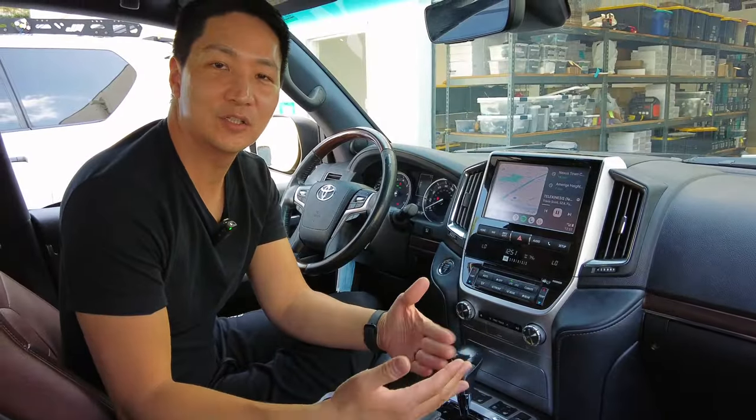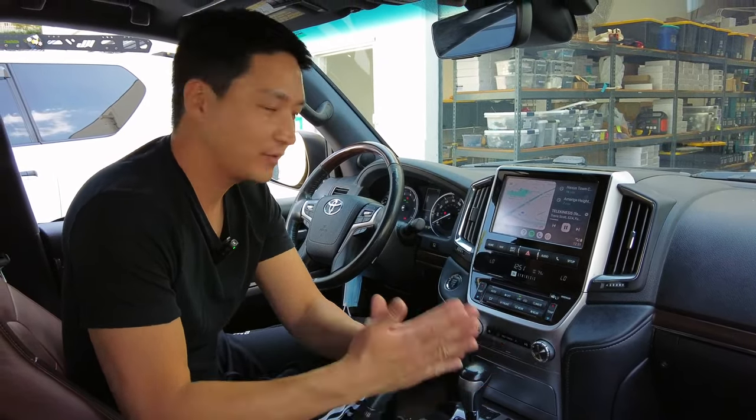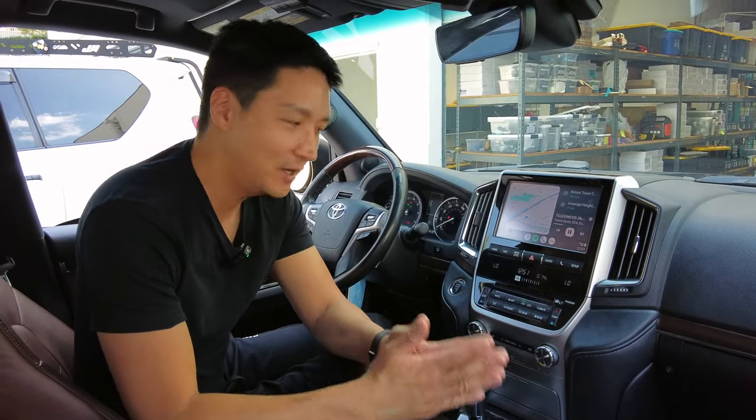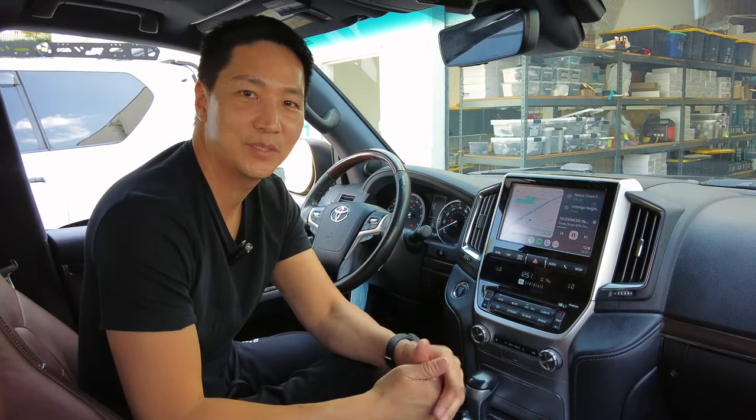That concludes our demonstration of our CarPlay Android Auto retrofit for this Toyota Land Cruiser. If you have any questions, leave a comment below or you can email us at info@bsunekusa.com. If you haven't yet, help us by liking and subscribing to our channel. Thank you very much, and I'll see you guys on the next video.